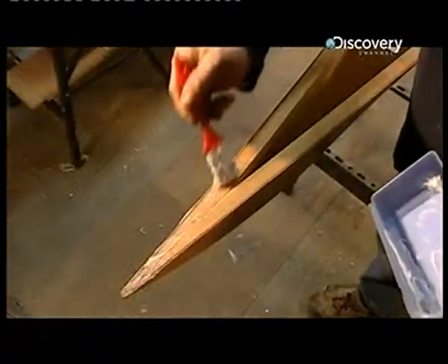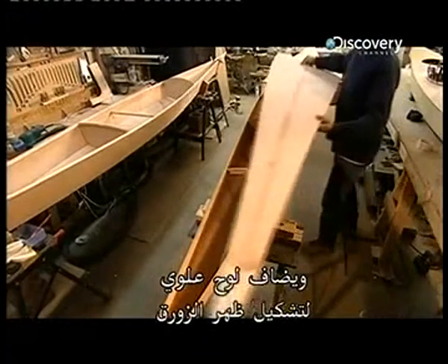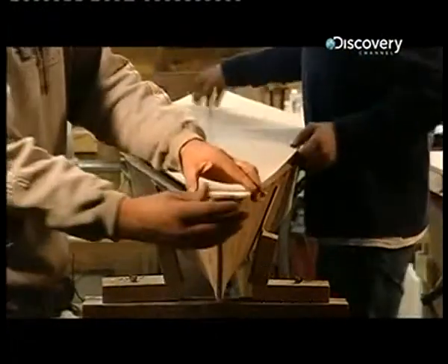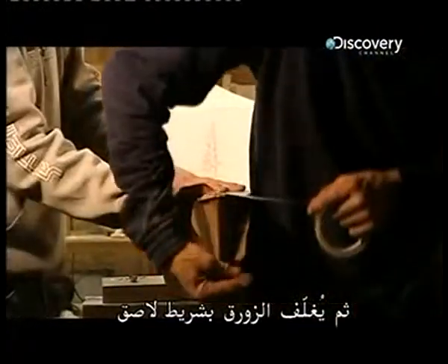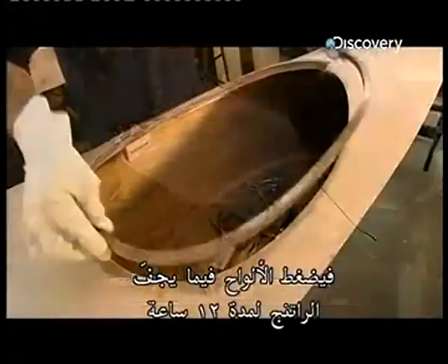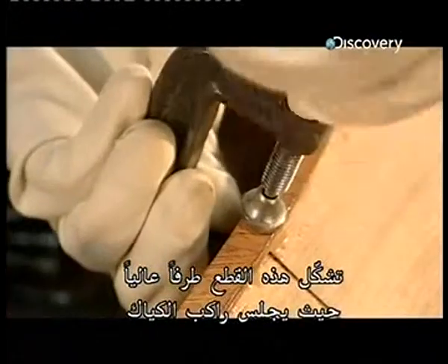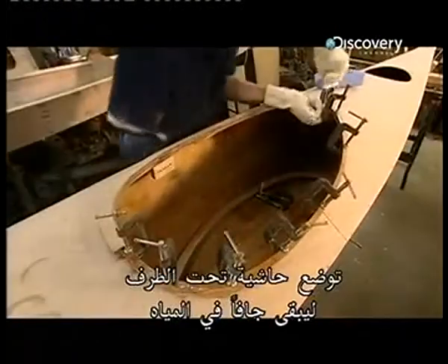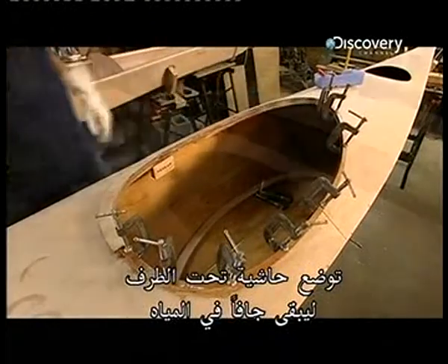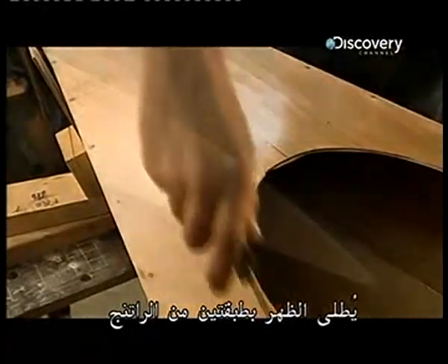Next, resin is applied along the kayak's upper rim and the top panel is added to form the deck. The entire boat is then wrapped in packing tape, which compresses the panels as the resin sets for 12 hours. These pieces form a raised rim around where the kayaker sits; a waterproof skirt fits under this rim keeping the area dry in the water. The deck gets two coats of resin.